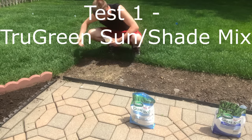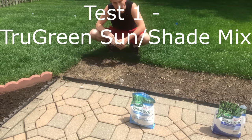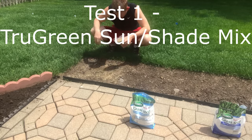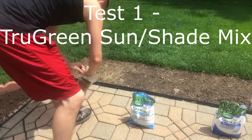First thing I already noticed is that the TrueGreen seed is very light — it doesn't have any weight to it. So this should be very tough to go through a spreader, and with any wind, forget about it. Alright, that's my first coating with the TrueGreen seed.